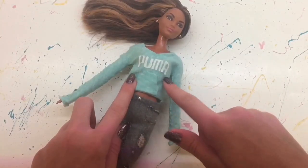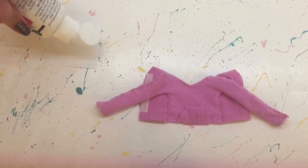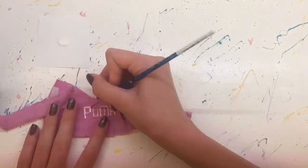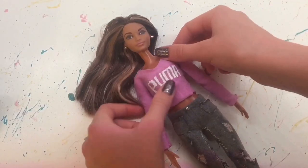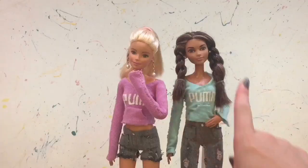And if you want that same Puma logo that I did on the other cropped hoodie, I'm just using some acrylic paint and painting that on. Of course you could paint any type of words or logo on the hoodie — I just thought the Puma logo kind of suited this hoodie.